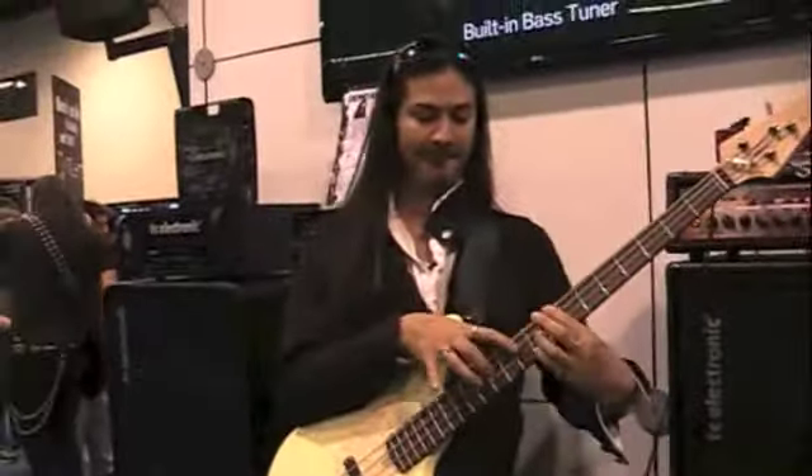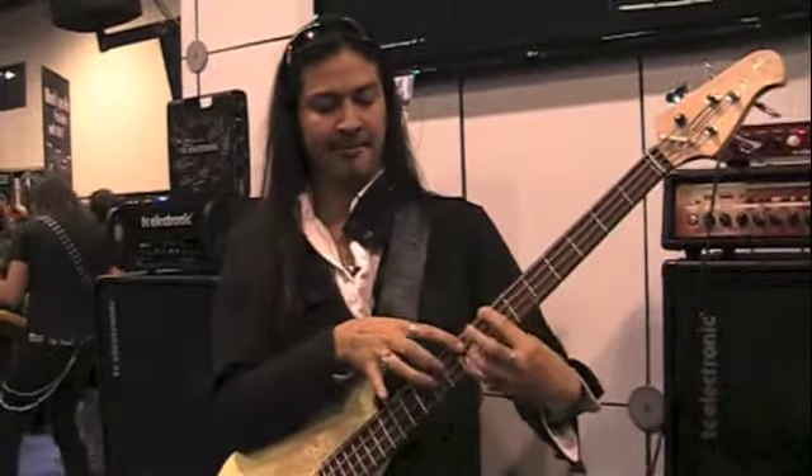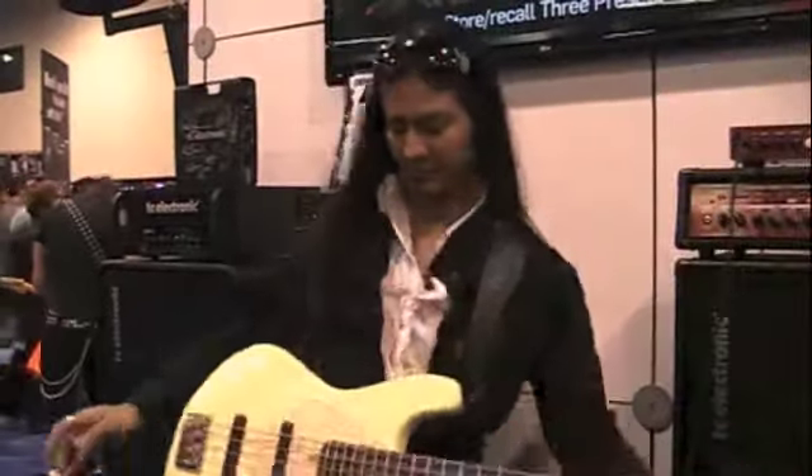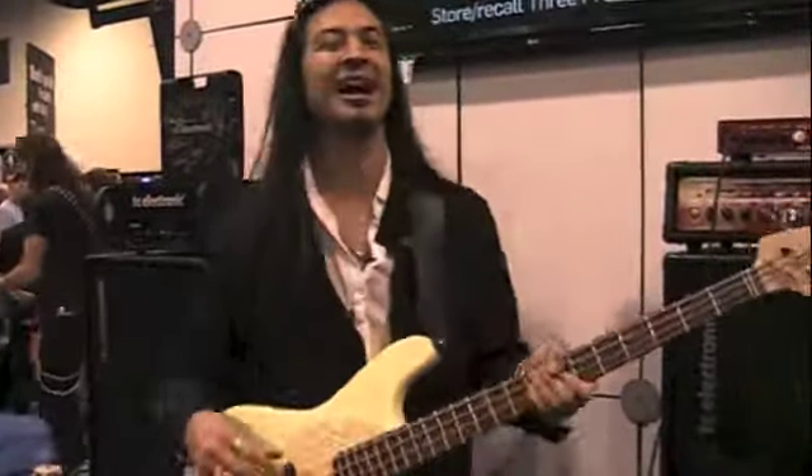Hi, it's Bob from TC Electronics and I'm here to present the amazing Uriah Duffy. Hi, I'm Uriah Duffy here at TC Electronics. This is the newest amp — it's the BH250.